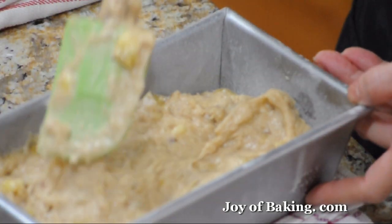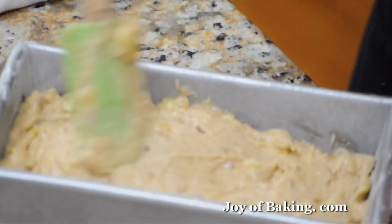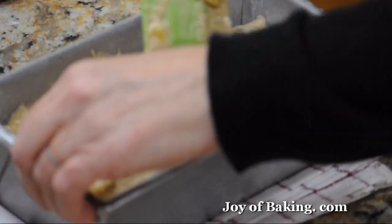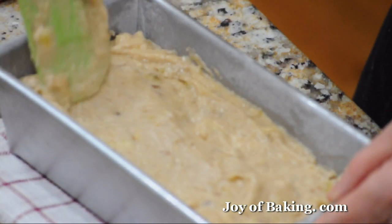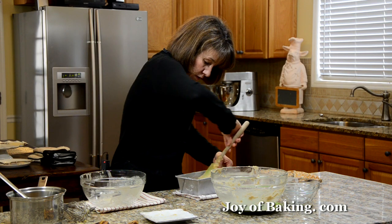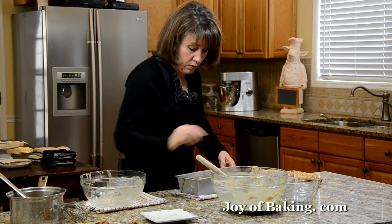We're going to bake this in the oven until golden brown. When you put a toothpick in the center, it'll come out clean, and that'll take somewhere around an hour. And that's it — so in the oven we go.